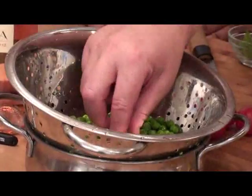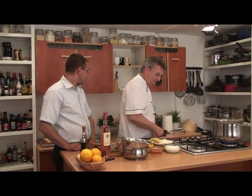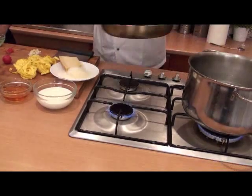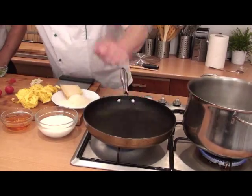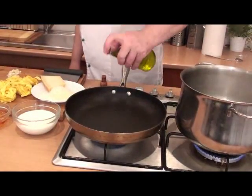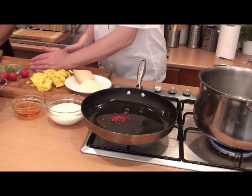Look at this beautiful color. Medium heat, the pan is the same — heat it up a little. Now two drops of oil — garlic and shrimp will sauté quickly.